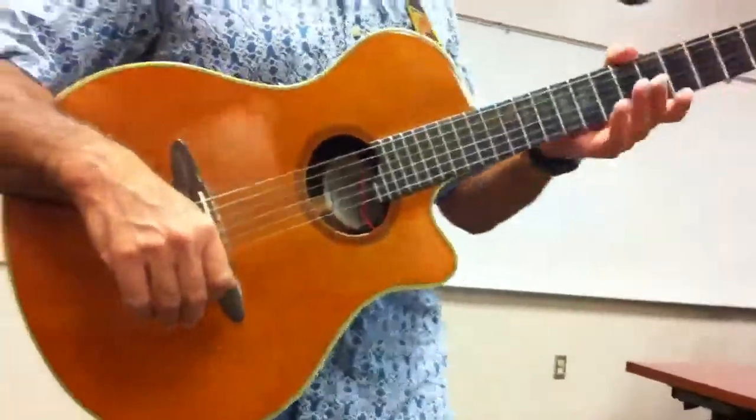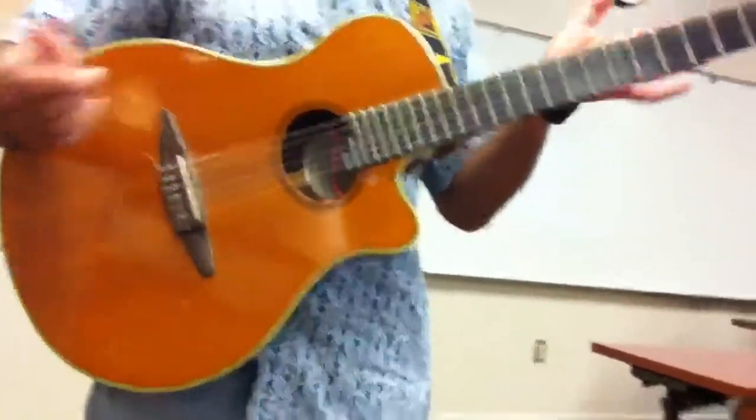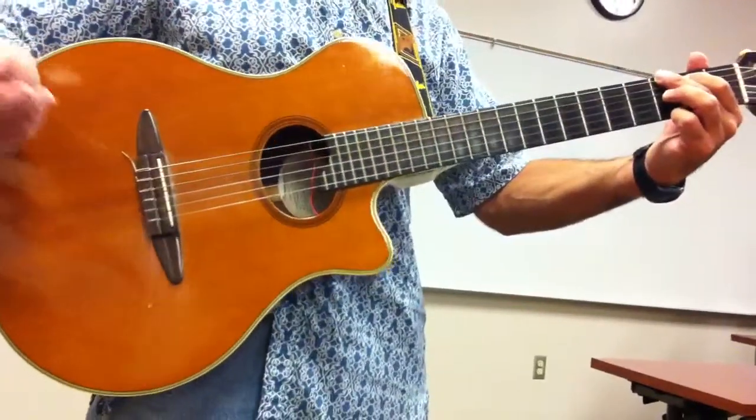Okay, so I'm going to demonstrate this strum. We can try it with 'Red Red Wine,' but it's really good for any country song. And here's the basic strum.